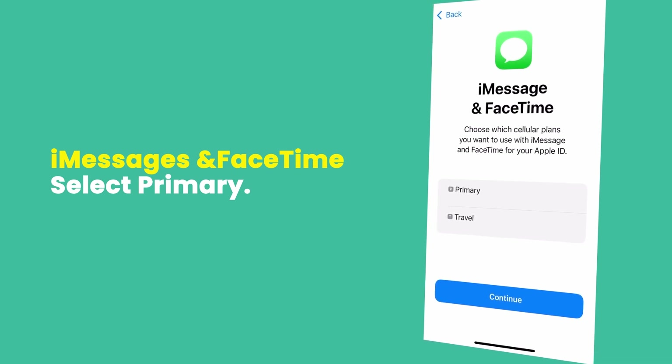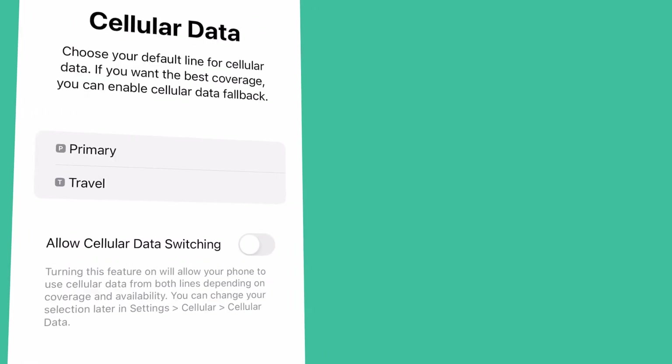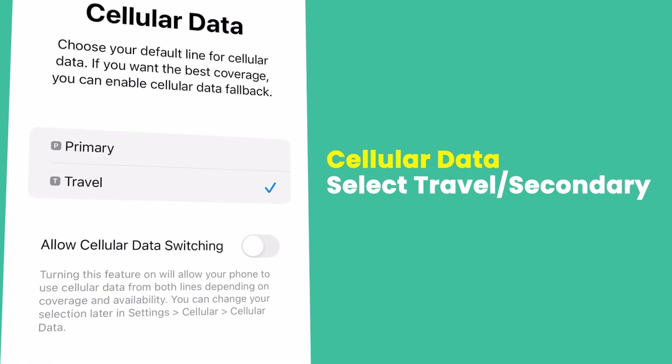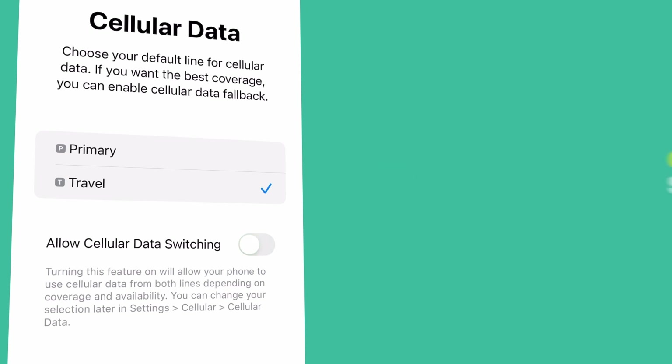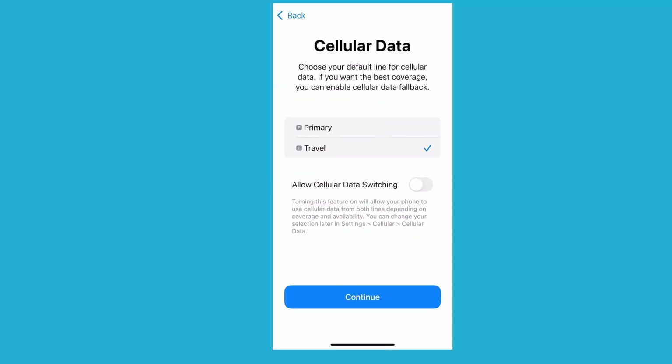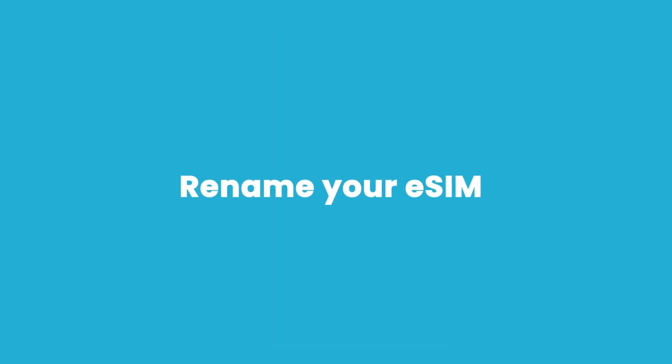Once that's done, you'll be asked about your iMessages and FaceTime preferences. Make sure you select Primary to keep these on. Then, in your Mobile Data settings, make sure you select Secondary to allow data to be used on your eSIM. Finally, make sure that Allow Mobile Data Switching is turned off.